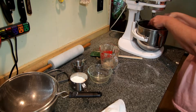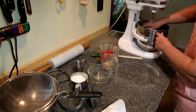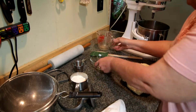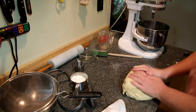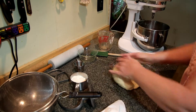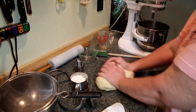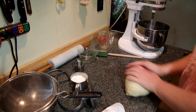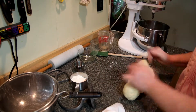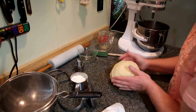The recipe will be in the description box as well, so you don't have to rush and write down all the ingredients. I'm going to give it a little hand kneading — just getting it well incorporated, like this. Not very much kneading at all.